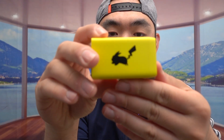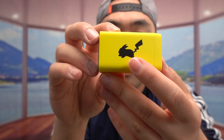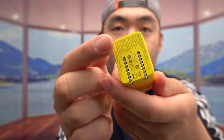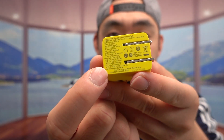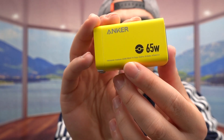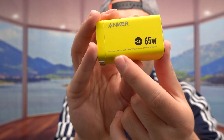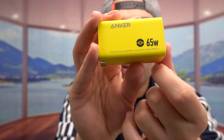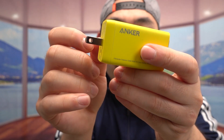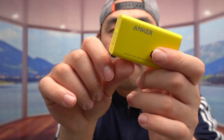Last but not least, we have the actual charger. On one side, we have the Pikachu design. The front part is pretty much the same as the other model — the 735 — and they also show you the specs on the back. On the top, there's a lightning bolt as part of the Pikachu design. On the side, we have the Anker logo and it says 65 watts, along with the Pokemon brand copyright. The prongs fold out when you're ready to use it and fold back in when you're done — very easy and simple.